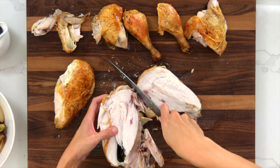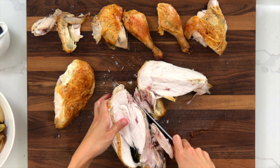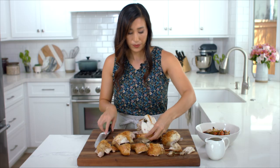On this one you can keep the wing on — just cut alongside the bone. You can choose to keep it on or cut it off.